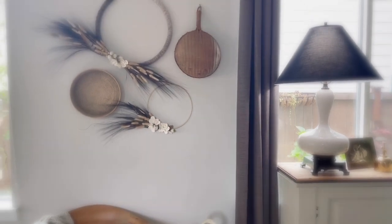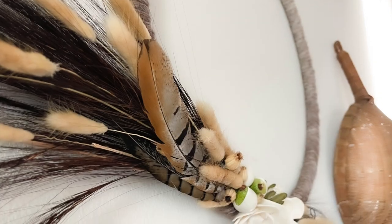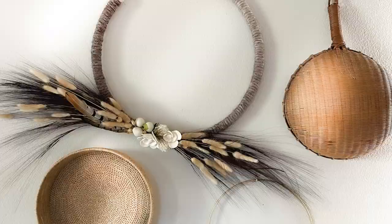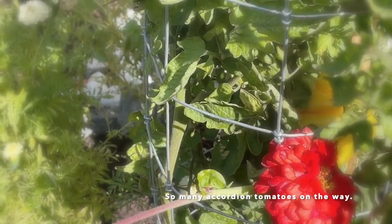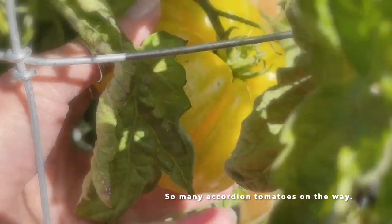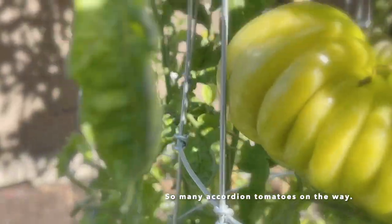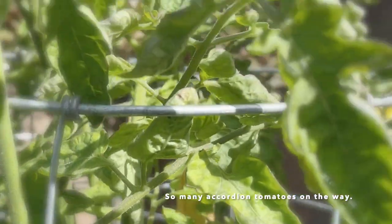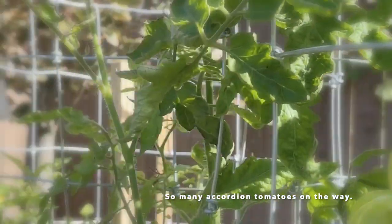I like it. These tomatoes are my favorite. I've searched all over this year for the accordion tomatoes — they're still coming out, so many. But the weather's changing, so I'm not sure I'm going to be able to get all of them. I'm excited that I have so many tomatoes and they're just beautiful.